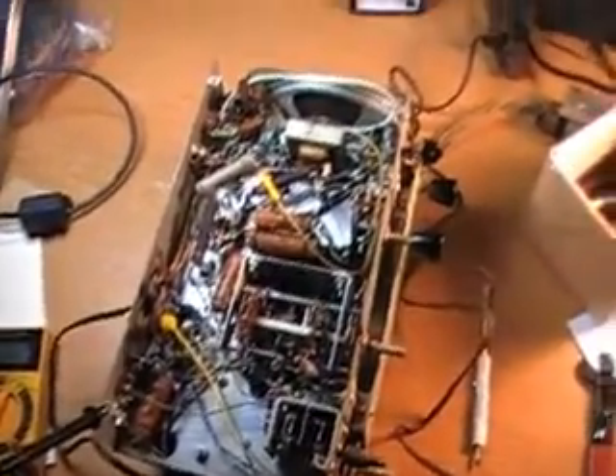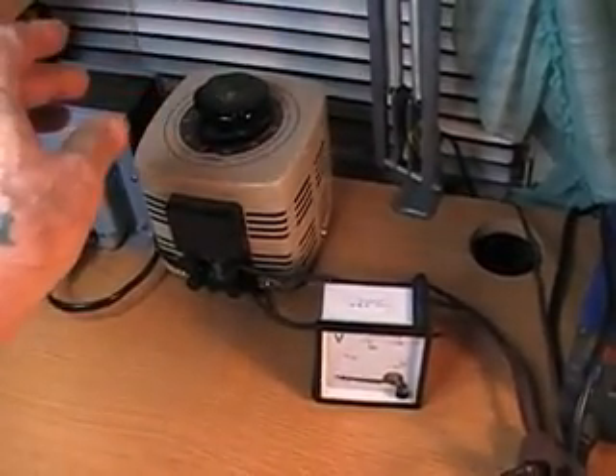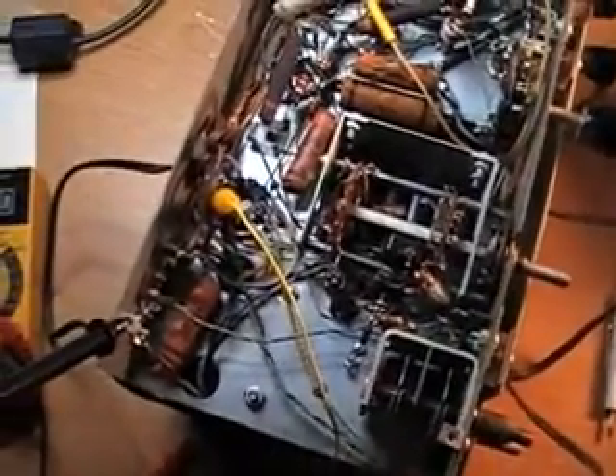What I've got here is a setup where I use an isolation transformer hooked into a Variac — a Variable AC. This allows me to start from 0 volts and gradually increase up to 150 volts. I've got the radio plugged into this system with a voltmeter to keep track. I've hooked up a jumper wire so I should be able to get 350 volts out of the rectifier socket pin. I'll gradually increase the voltage.